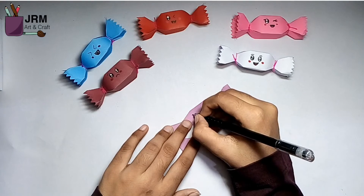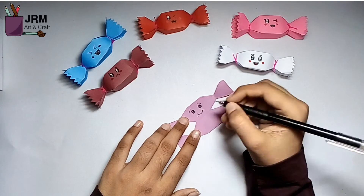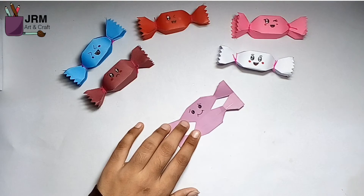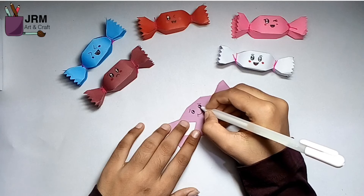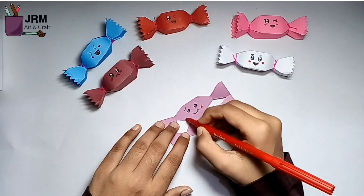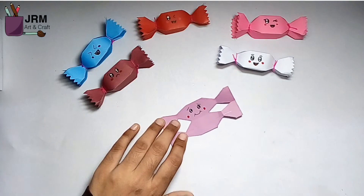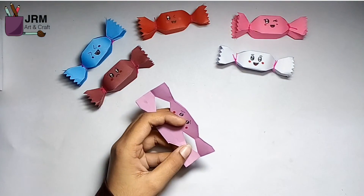Fueled By Thumb To See The Horizon, Turn Us To Thousands. And We'll Grow In Number, Fueled By Thumb To See The Horizon, Turn Us To Thousands. And On And On We'll Go.